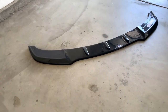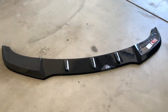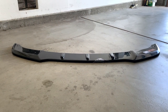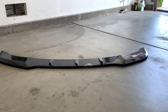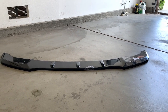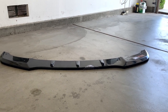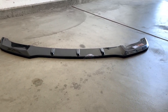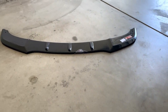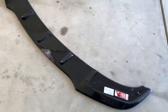Hey guys, welcome back to the channel. This little piece of plastic will be the main focus of this video — this is a Maxton Design V1 front splitter. The part is not expensive; it came for 125 euro plus shipping from Poland, another hundred or so euro. There are some interesting things I didn't know until the part arrived, so let's take a look before we get into how to install it.